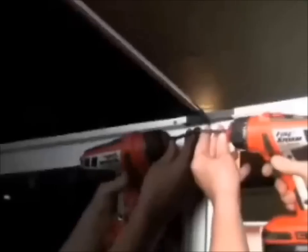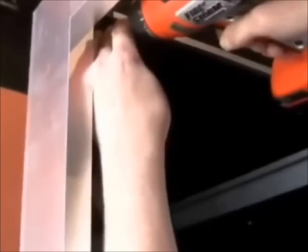When you're installing these, it's all grommet. You want to make sure you try to get it popped into the glass. Now we've got the two side panels put in.